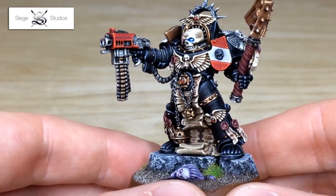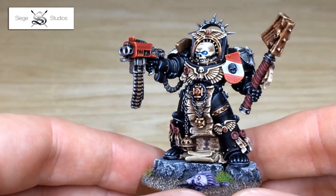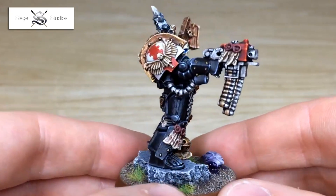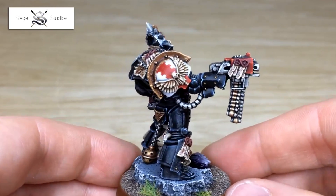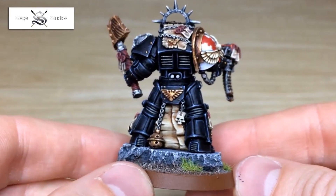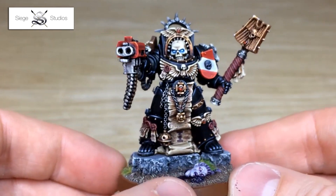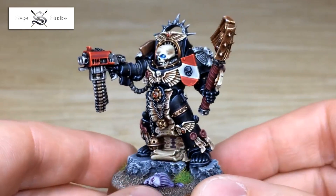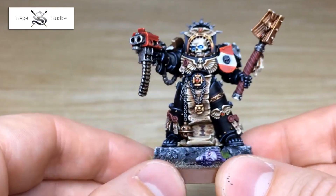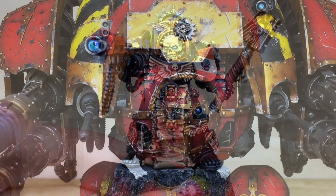40K is a very diverse product and many people get into it for very different reasons. Some might consider themselves decent at painting but decide they want a character or display model painted at the highest quality to admire at home. As for the cost question — using a painting service for minis isn't going to be cheap for the obvious reason that it takes a lot of skill and a lot of time. Paying somebody for skill and time, no matter what the profession, always comes at a premium. Siege Studios offer various tiers of quality, so if you just want table-ready minis you can pay a lower price, but if you want premium display pieces, they have that option too.